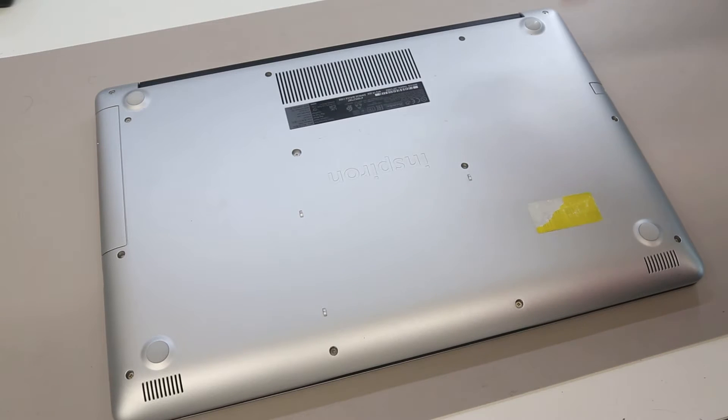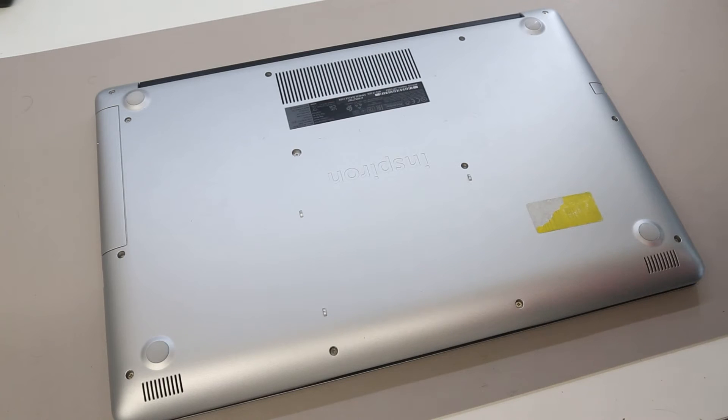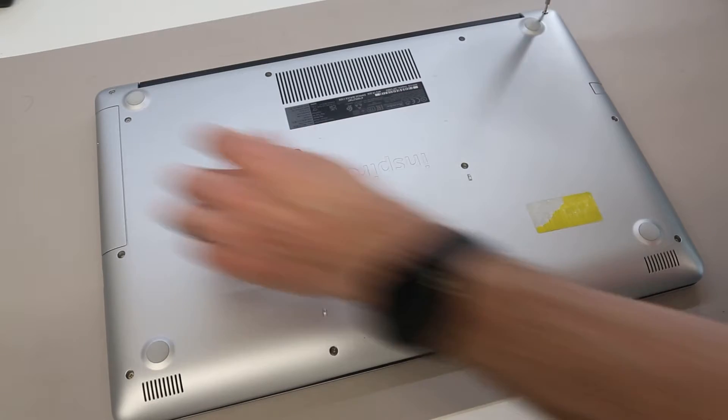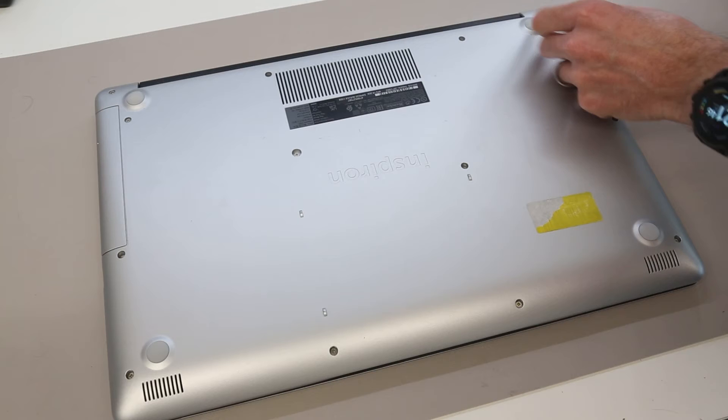Hi, I'm James and in today's video we are taking a look at this, which is a Dell Inspiron 3793 laptop. We are going to start by removing the back panel, and to do this we are going to go around and remove all of the screws from the base.